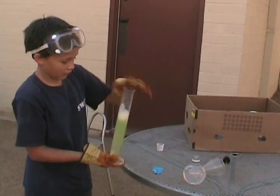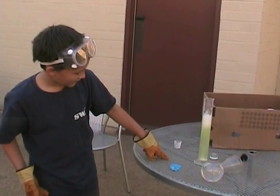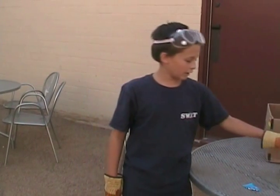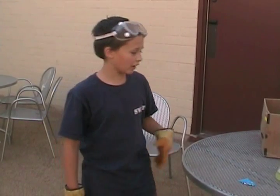So it's going to start reacting, creating gas. And as it goes up, see how it's making the bubbles? Reproducing and reproducing. Always wear safety goggles when doing an experiment. If you do the geyser idea, I suggest you do it outside with safety goggles and gloves.